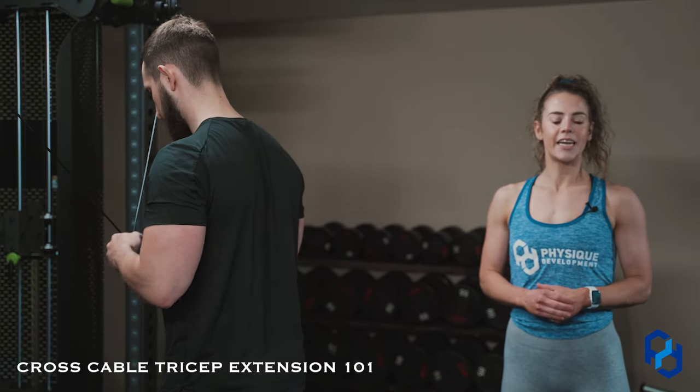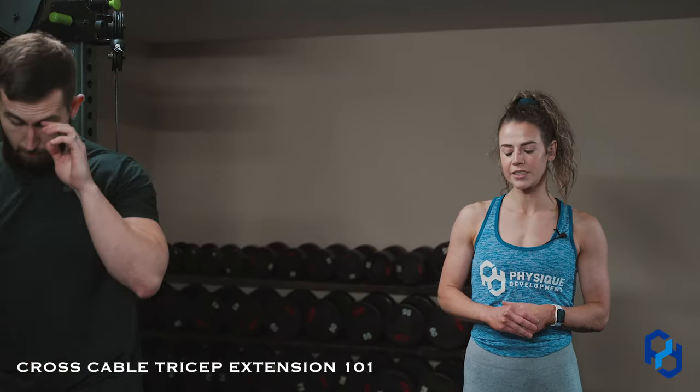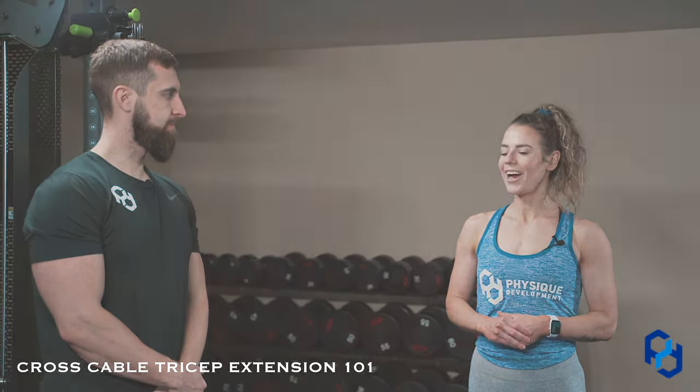If you are wanting to hit the lengthened position of the tricep, we do have a video going over the cross cable facing-away tricep extension, which is going to work the tricep in a more lengthened position. So there you have it.